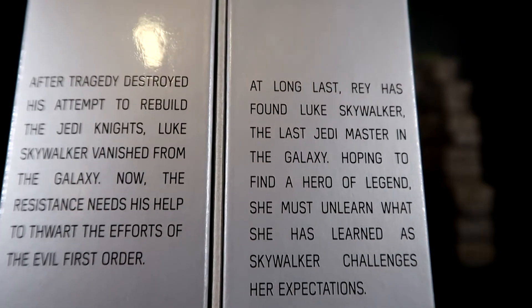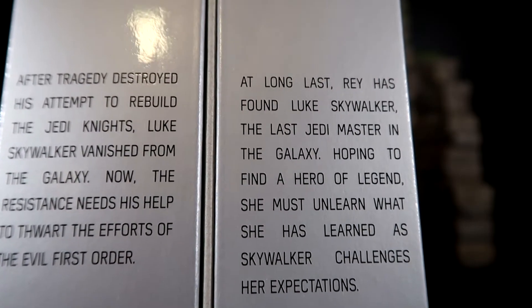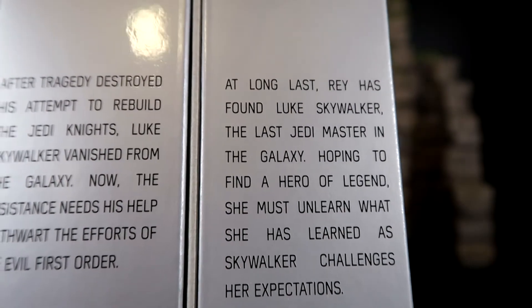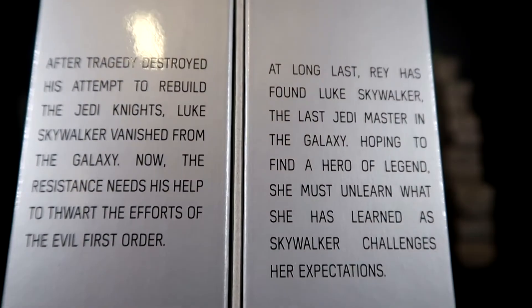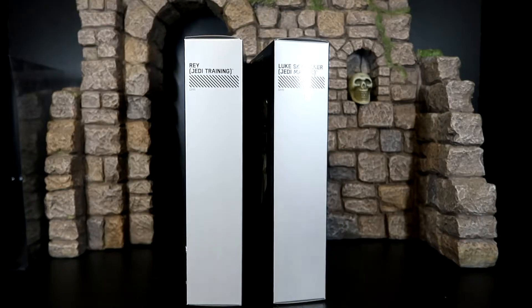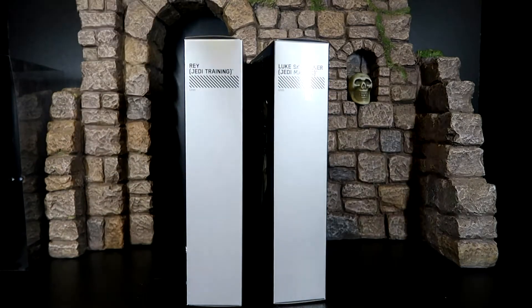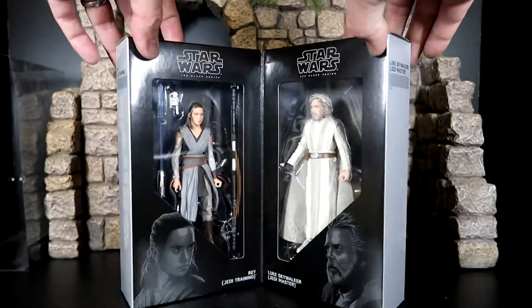Right here it says, at long last, Rey has found Luke Skywalker — the last Jedi Master in the galaxy. She must unlearn what she has learned as Luke Skywalker challenges her expectations. So he is going to train her to become a Jedi — that's what we hope. It says Rey: Jedi Training; Luke Skywalker: Jedi Master. Let's go ahead and open up the book.